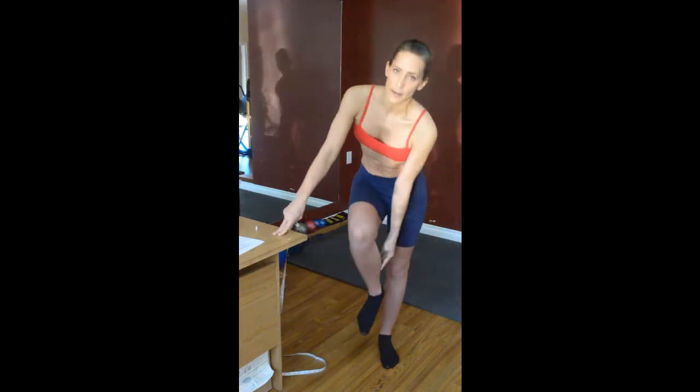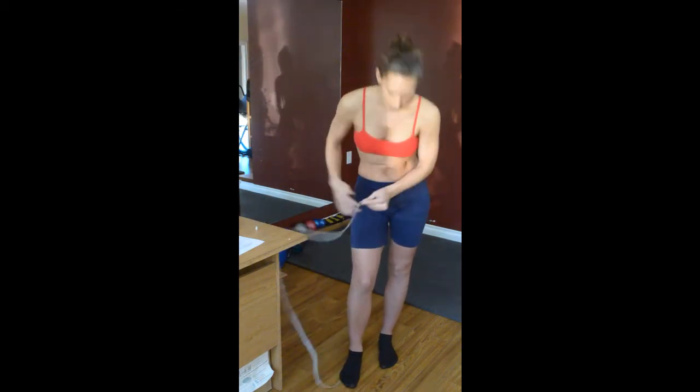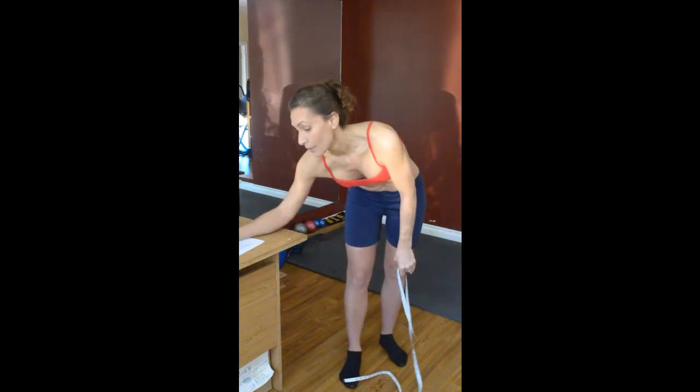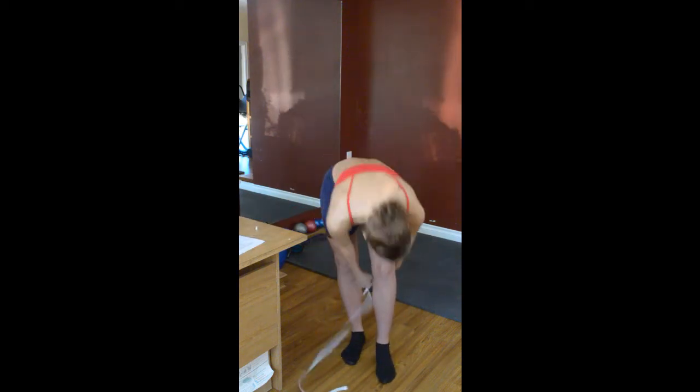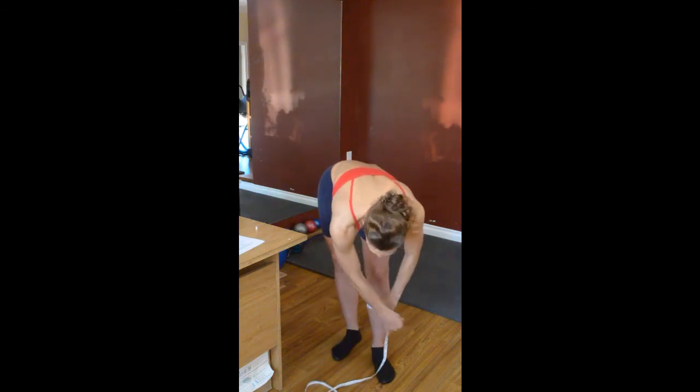Now calf measurements. When you take a calf, people have different calves — I have a sporty calf which ends up being much lower. Runners have that. Bikers will generally have a higher calf, and ladies who wear high heels a lot will also have a higher calf. So take it at the widest part of your calf. Mark those notes down, same thing on the other side. Make sure you're not flexing — you may flex to find your spot, but not while taking the measurement.